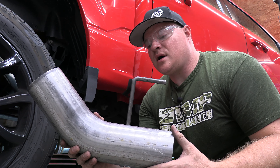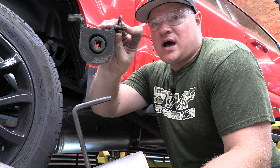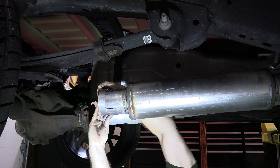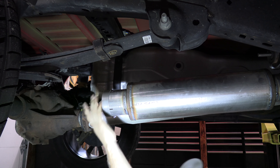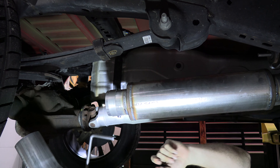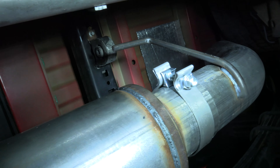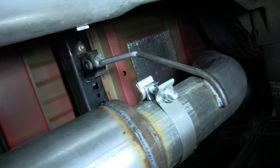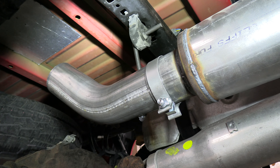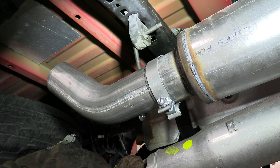The next piece is the pipe right behind the muffler. The hanger on it is going to attach to the stock hanger mount that was near the stock muffler. Put your clamp on first — snug — then slide the hanger over the mount, manipulate the pipe a little, and slide the pipe all the way in. We've got that pipe on the rear, the hanger through the hanger mount on top, and the clamp on snug.